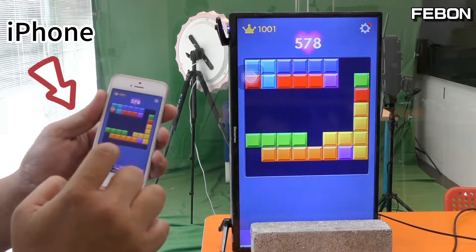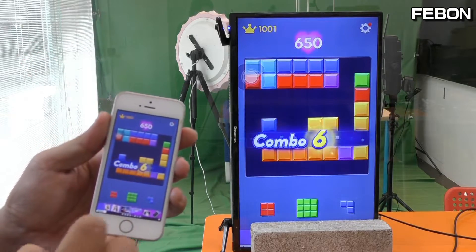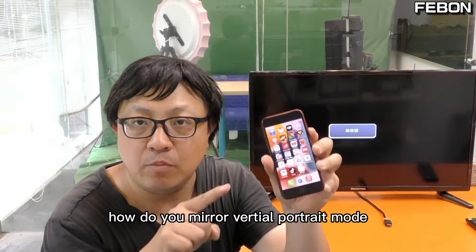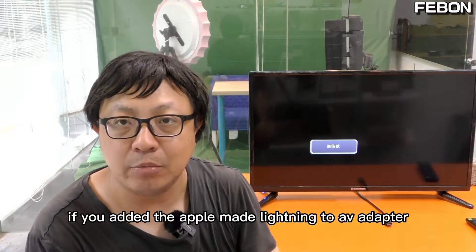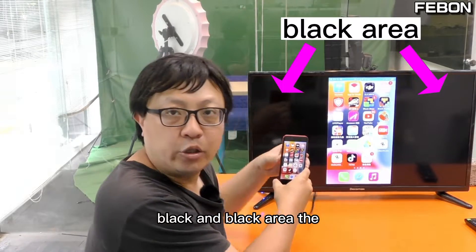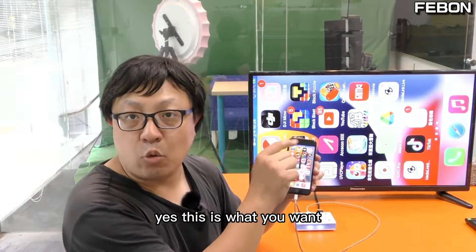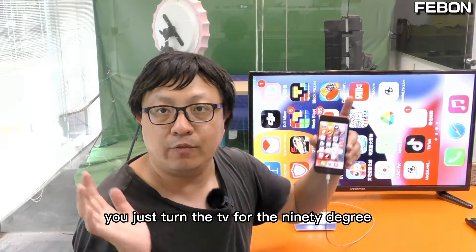Why use full screen 4-chain mode mirror to the TV monitor? If you use the Apple-made Lightning to AV adapter, it will show black areas on the sides, and the vertical 4-chain mode will show only on the center of the TV monitor. This is not what you want. To get vertical 4-chain mode mirrored to the TV in full screen, you just turn the TV 90 degrees.